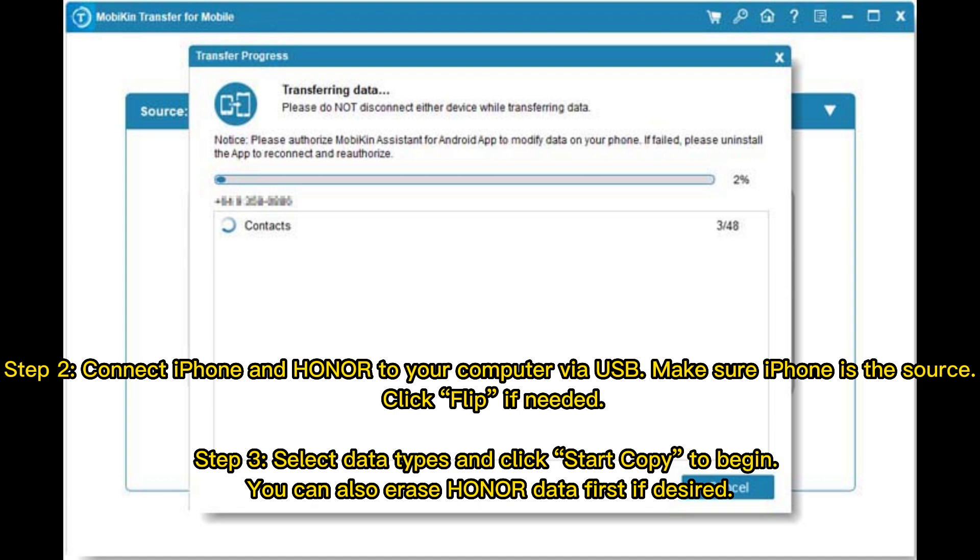Step 2: Connect iPhone and Honor to your computer via USB. Make sure iPhone is the source — click Flip if needed. Step 3: Select data types and click Start Copy to begin. You can also erase Honor data first if desired.